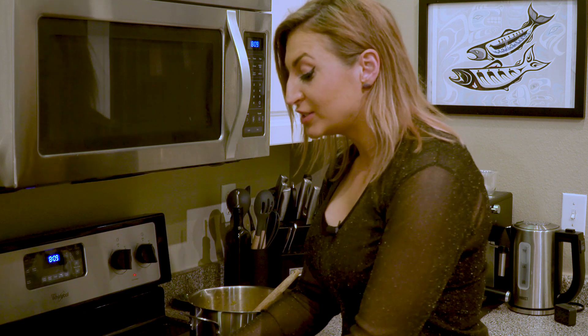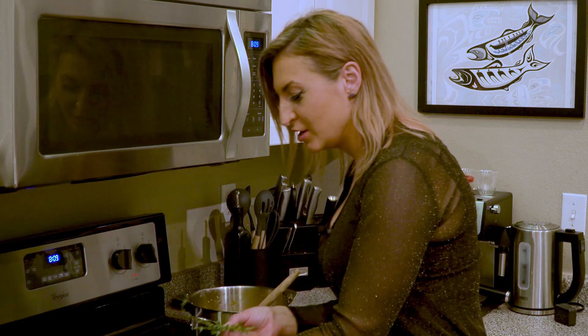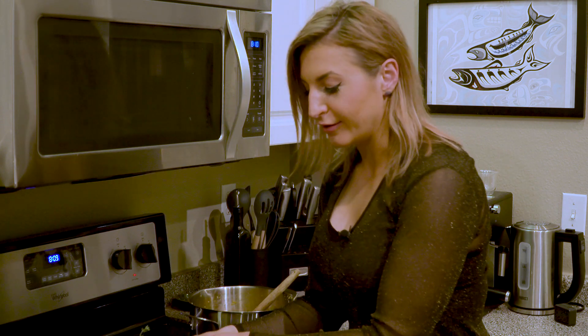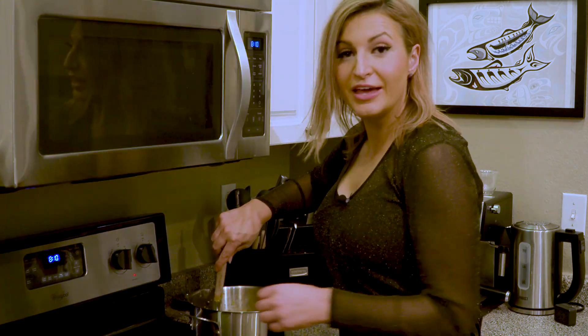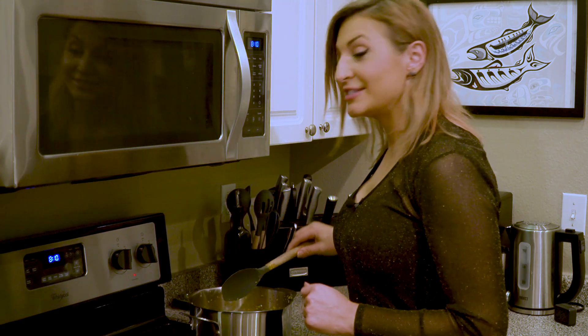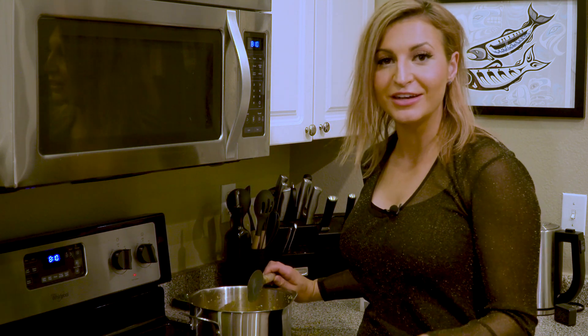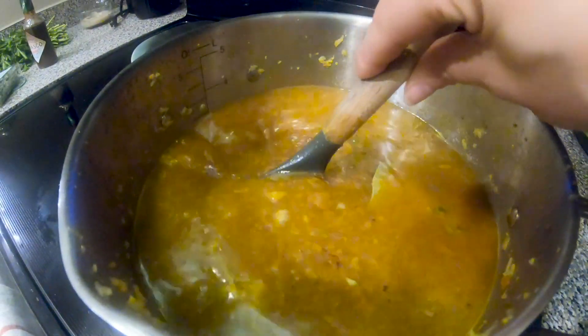Finally, we add three bay leaves if dry or two if fresh, and about six sprigs of thyme. Keep them whole because we'll remove them later. I'll throw on a lid and let everything simmer for about one hour so the vegetables and mushrooms completely soften.